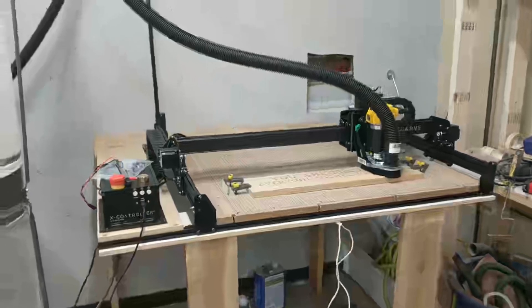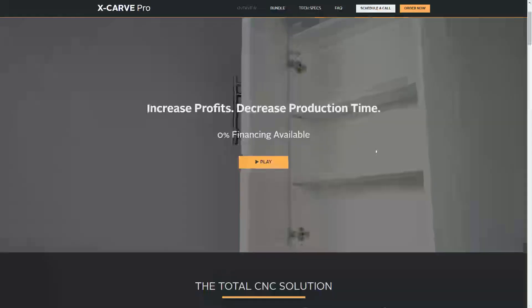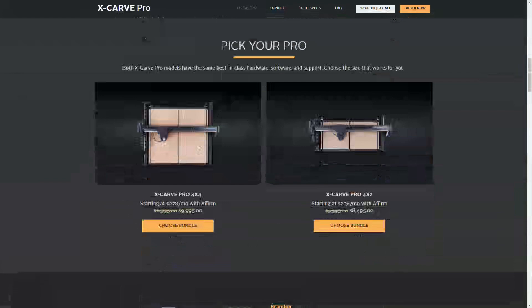So I was really interested in upgrading to a 4x8 machine, and I wanted to stick with the X-Carve ecosystem because that's what I know how to use — I'm really comfortable with it. The problem is they do not sell a 4x8 machine; their biggest one is only 4x4, and it's going to cost you upwards of $10,000, especially if you get add-ons. So that is just not an option.